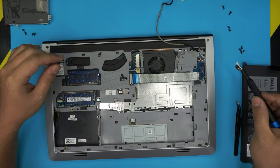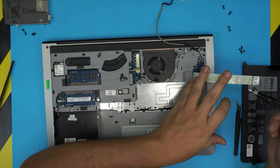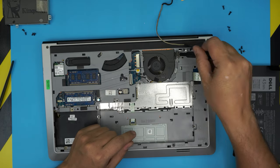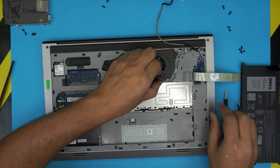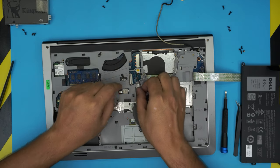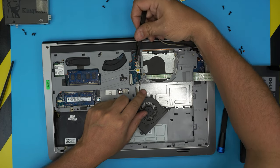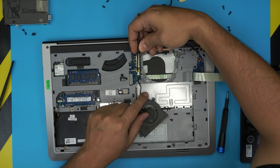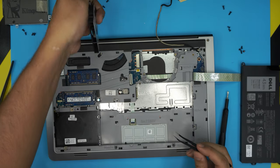Before removing all the screws, do the easy one first: the fan. Remove the two screws for the fan, then lift up the fan and untangle the cable. I don't like pulling the cable backward because the jack can be really hard to remove. Grab some tweezers, put them right beside the jack, and slide it backward — that way you don't stress or rip the cables.